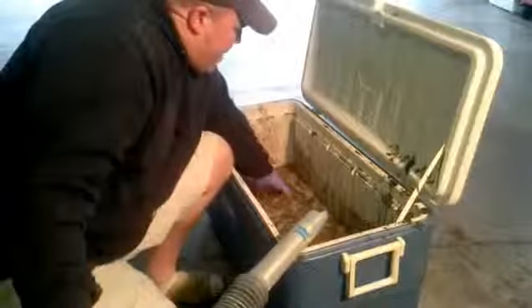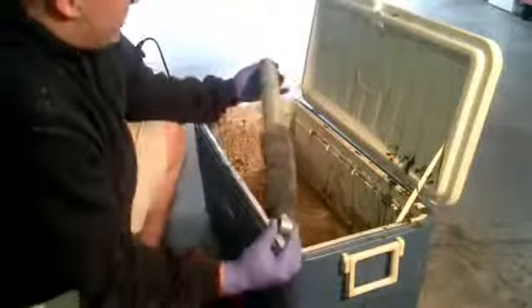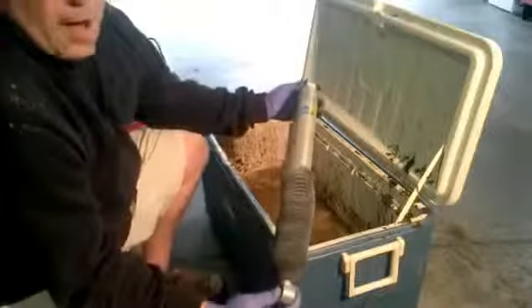I've got some mud here and some water. The water's kind of settled up on top, but you can see it's pretty muddy in there. I've got rocks, grass, leaves — all kinds of stuff in there. So I'm going to put this in the mud and rough it around a little bit and pull it out and show you how clean it comes out.